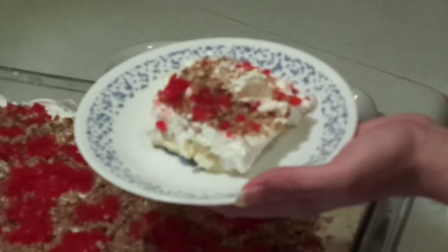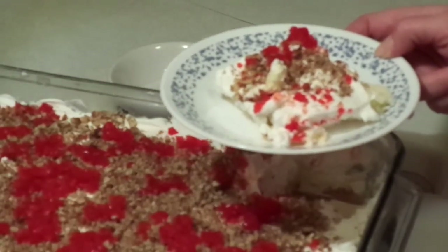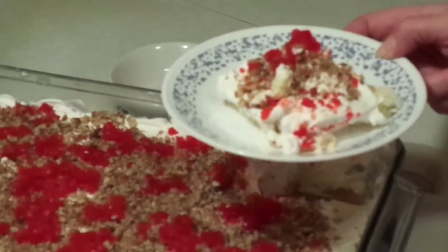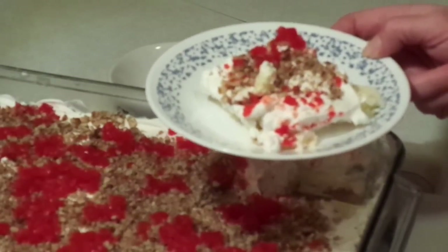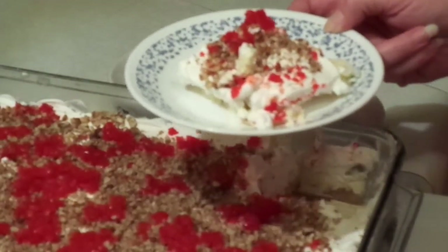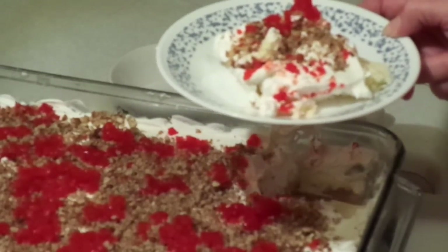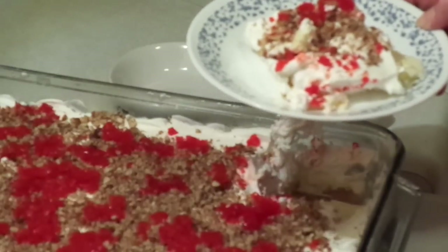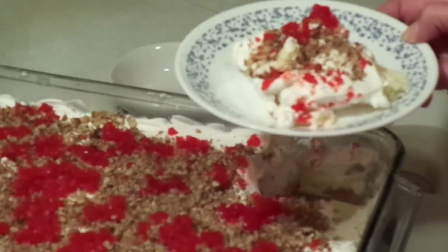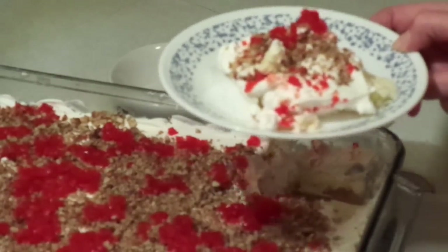That's your banana split freezer cake. After you take it out of the freezer you're welcome to put it in the refrigerator and it'll keep for you. It's very delicious, it's so good. If you like this video please click like, share it, and subscribe to the channel if you haven't already. We have a new support button on YouTube, and you can also follow us on Facebook, Instagram, Twitter, or Pinterest. Thanks!